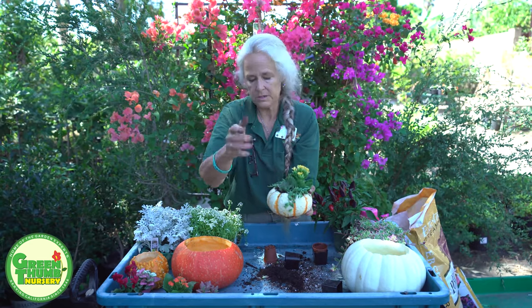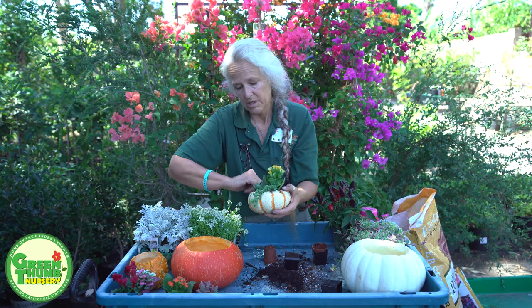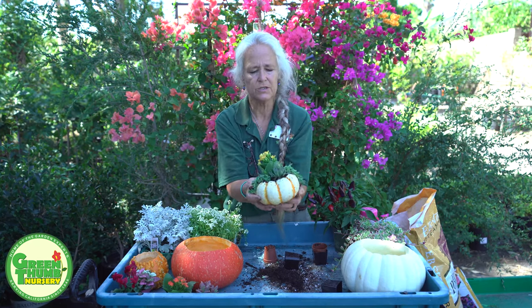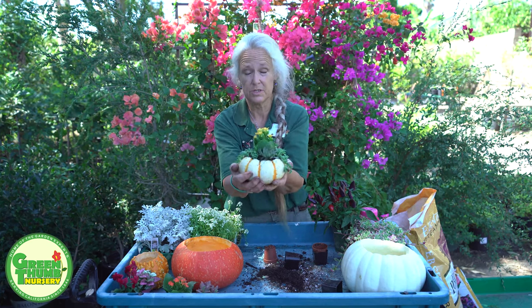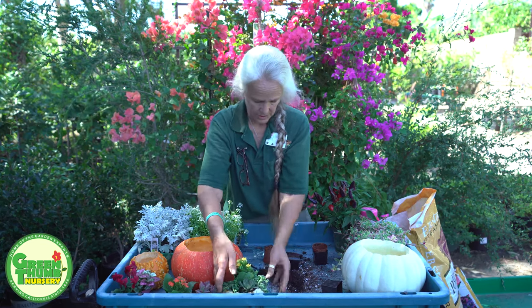There are different colors of Kalanchoes you could use. I like the Kalanchoes because they flower. These guys are going to hang down the side. These are going to last a pretty good time — I'd imagine about a month or so since we're not watering them a whole lot. It may even go longer.